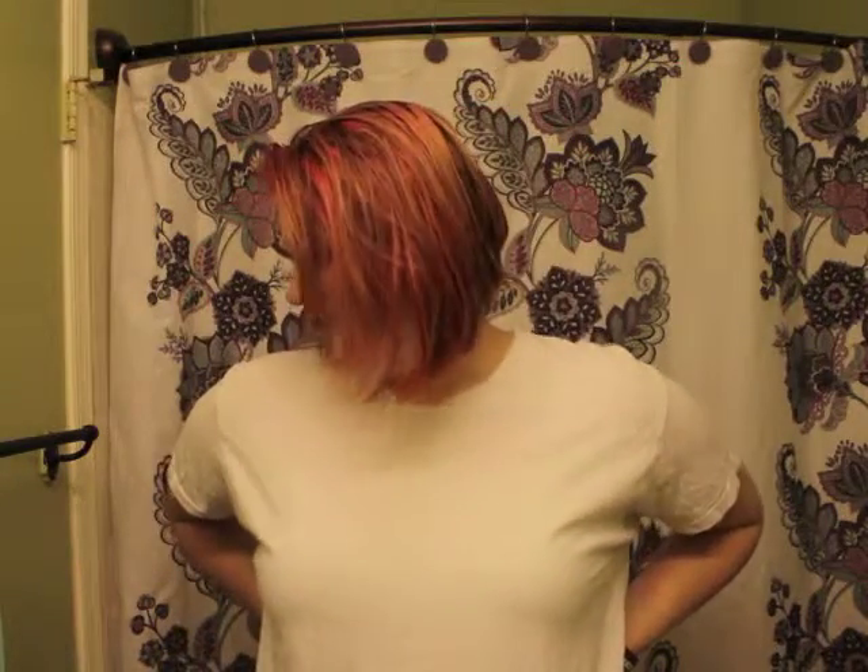Hello everyone, it's Colleen. Today I'm in my bathroom so you might hear me echo a little bit. Today is going to be kind of like a little vlog thing. I'll start off by talking about my hair — as you can see it has faded a lot. I'm going to be exfoliating and putting on a mask with whatever I have in my cabinet.